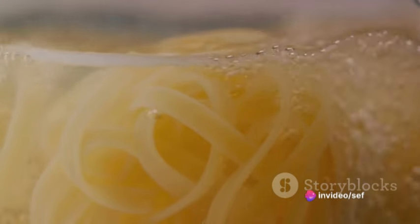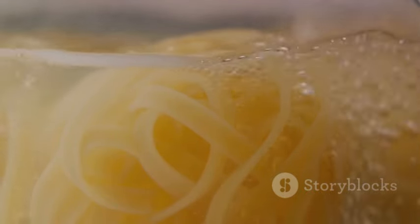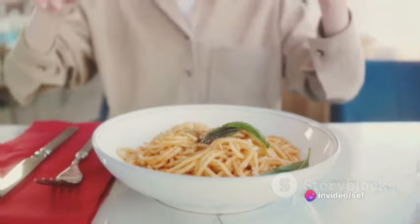Now it's time for the fettuccine to take a dive into the boiling water, cooking it until it's just the right side of al dente. Done with the boiling, we drain the pasta, but remember to save a cup of the pasta water. This starchy liquid is a secret weapon in pasta dishes, helping to create a sauce that clings to every strand of pasta.